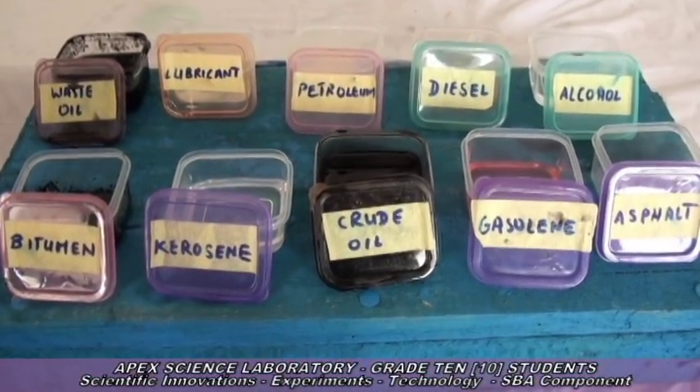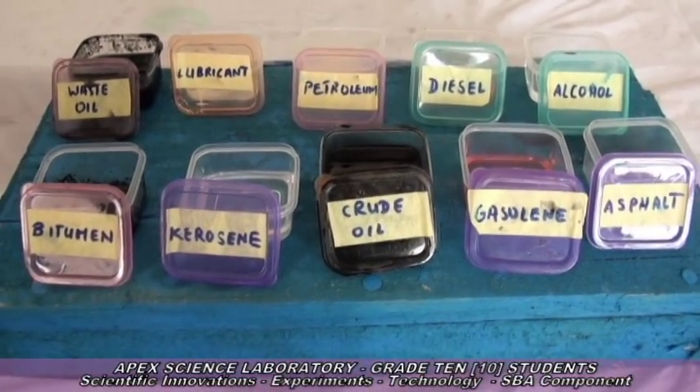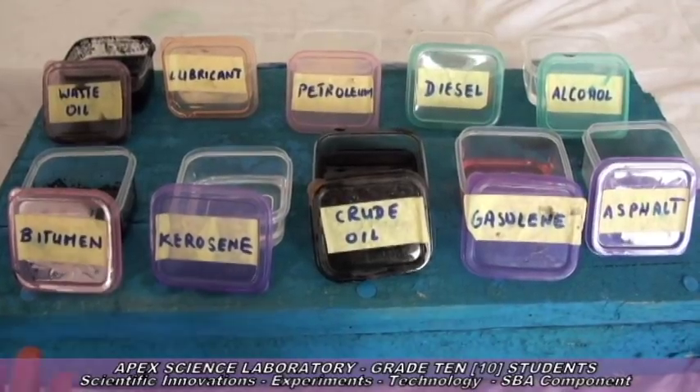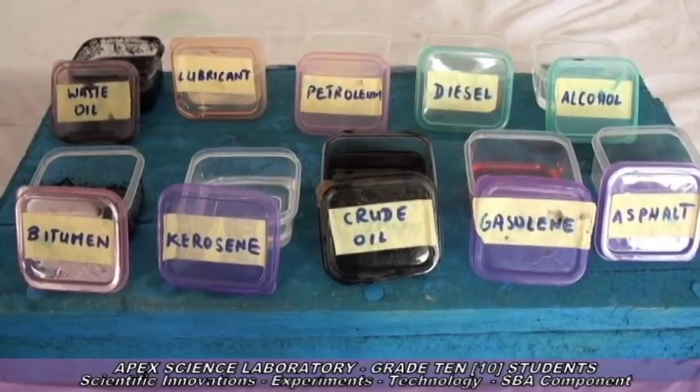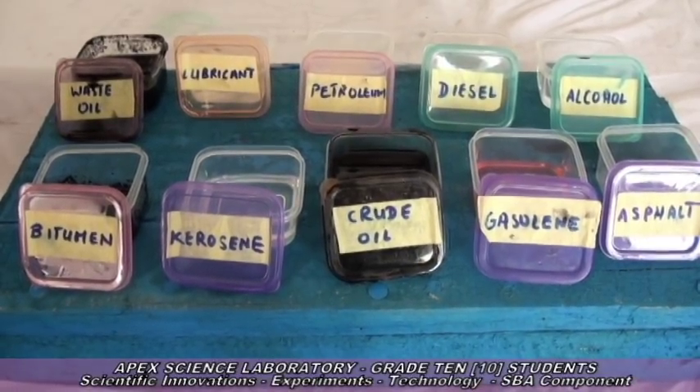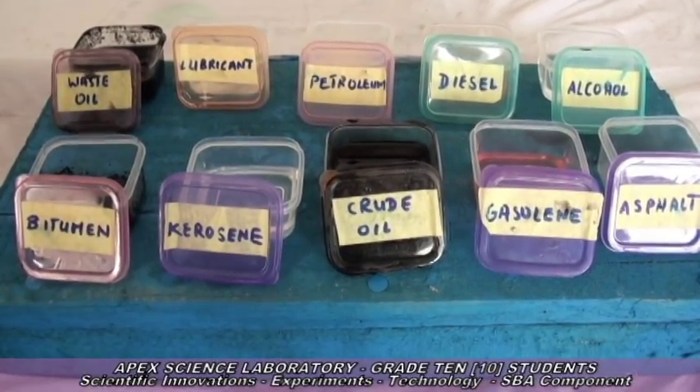On display, we have some crude oil and byproducts of crude oil: bitumen, kerosene, crude oil, gasoline, asphalt, waste oil, lubricant, petroleum, diesel, and alcohol.